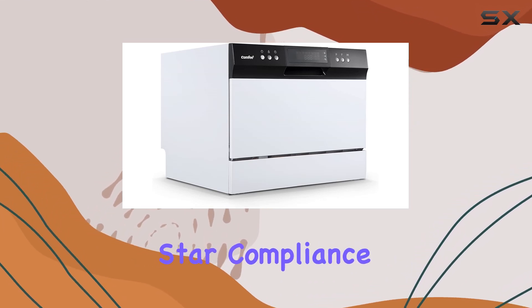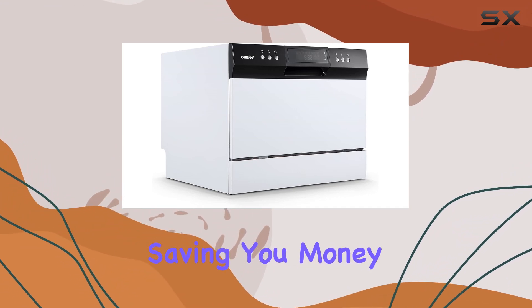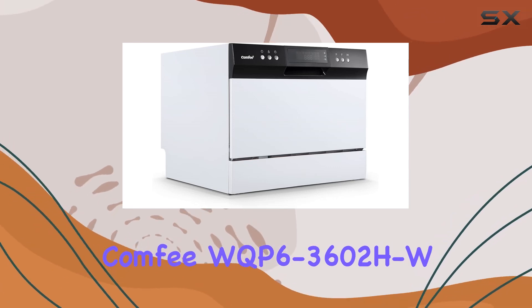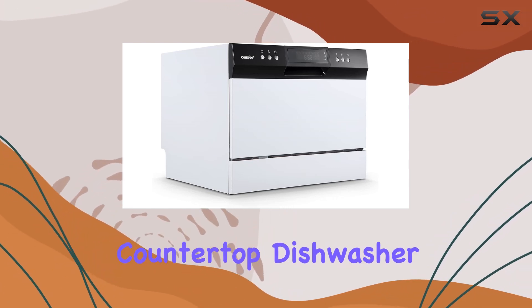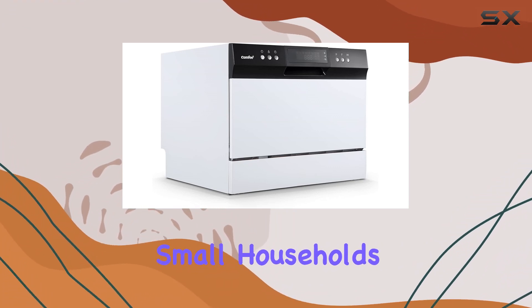With ENERGY STAR compliance, you can rest assured knowing that water consumption is minimized, saving you money on utility costs. In conclusion, the Comfi WQP6-3602HW countertop dishwasher offers a convenient and efficient dishwashing solution for small households and apartments.